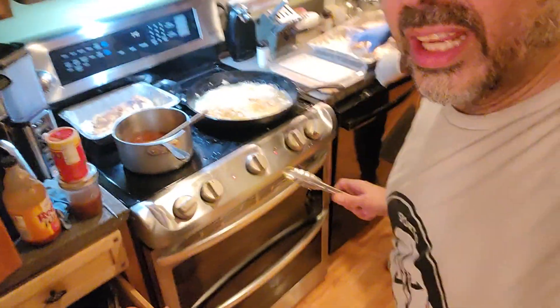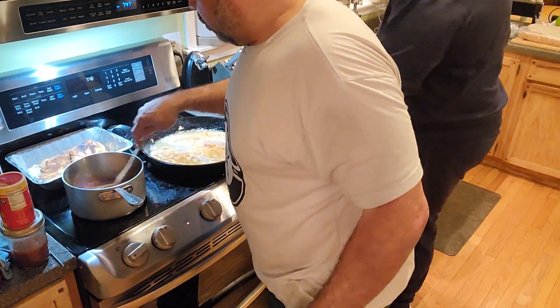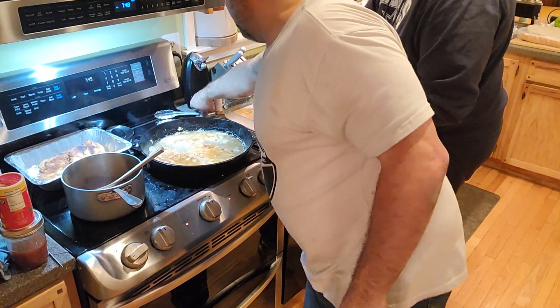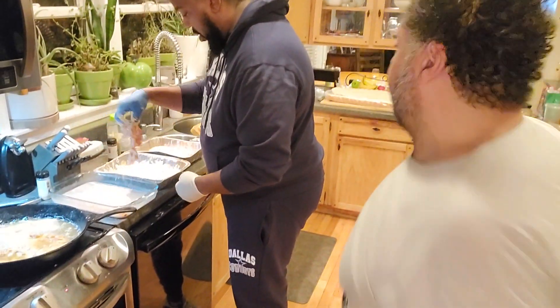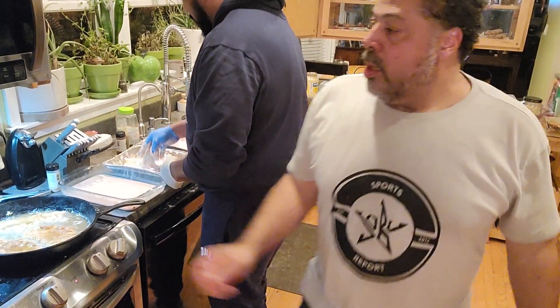See those big pieces? Oh, look at that — big pieces of chicken. While he's cooking those and breading those, I'm going to go put mayonnaise on the sub.